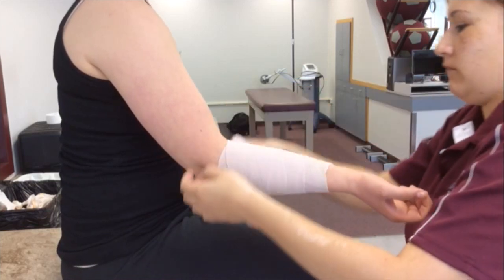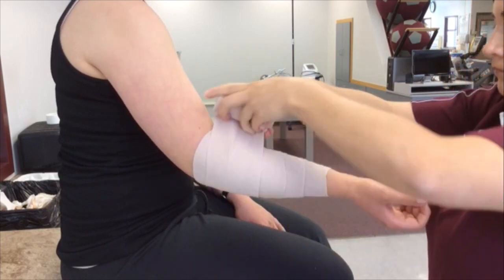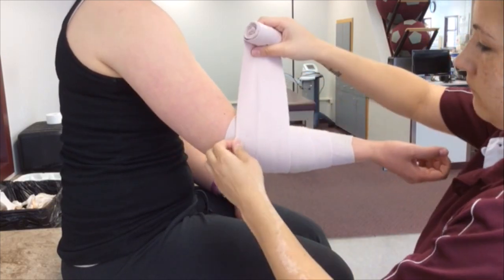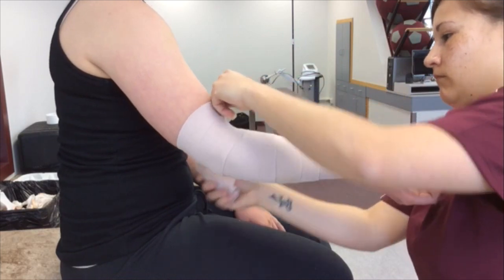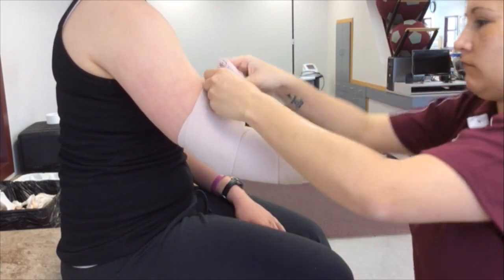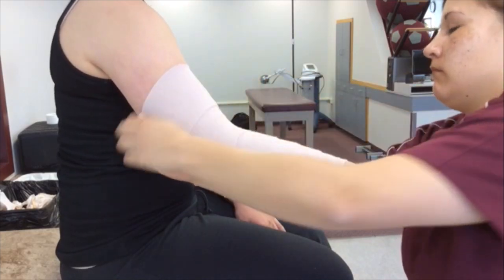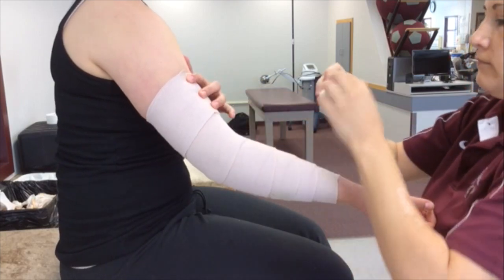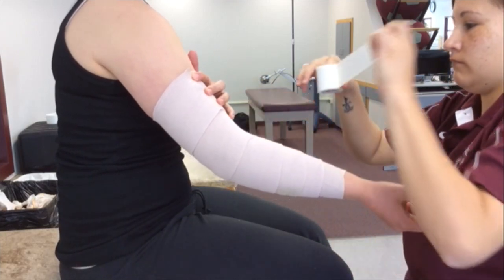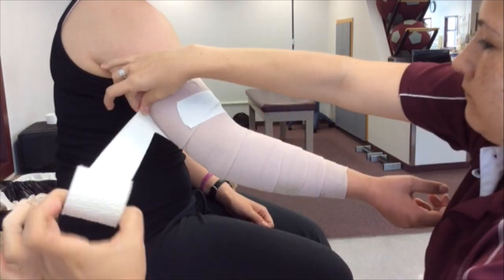Overlap halfway and use a tight compression distally, and as you work proximally, loosen the compression. Finish the wrap just after the muscle belly of the biceps and secure with light plast.